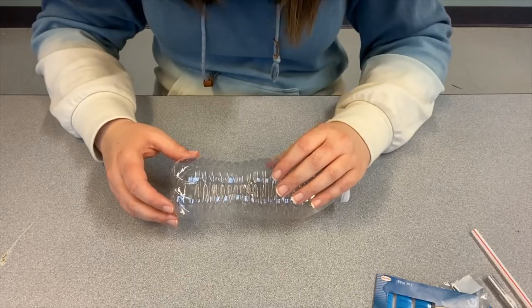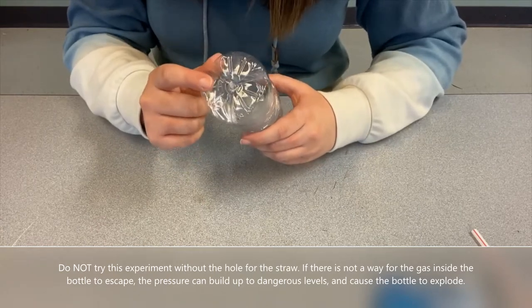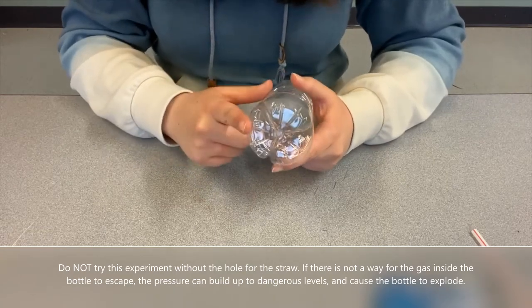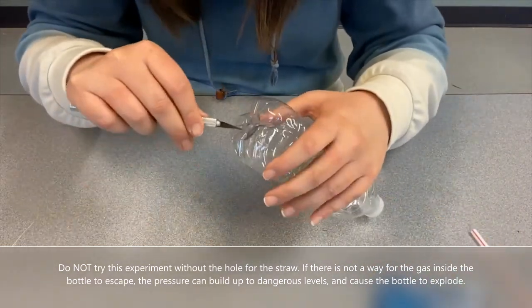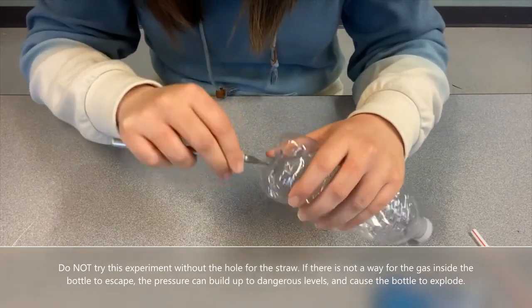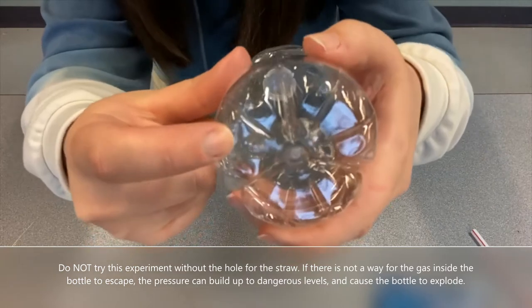Gather those materials and meet me right back here. The first thing we want to do is cut a hole in the bottom of the water bottle on the other side from where the cap is. This is a step for a grown-up to do because we are going to be using some sharp tools and it's easy to slip when you're cutting plastic. I'm going to demonstrate — I have an exacto knife here and I'm just going to make sure that I get a hole poked in the bottom of the water bottle. I put mine right there.